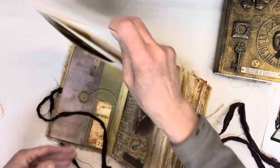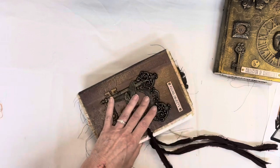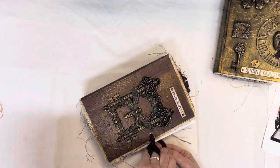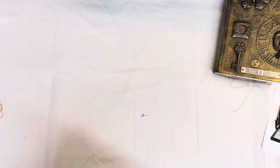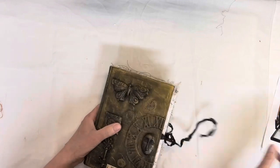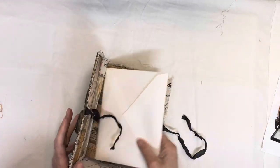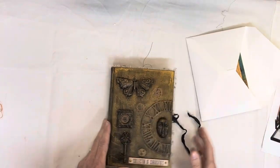A lot of work getting everything ready for the show. That's the Alchemy book. And then we have the next one called The Collector.